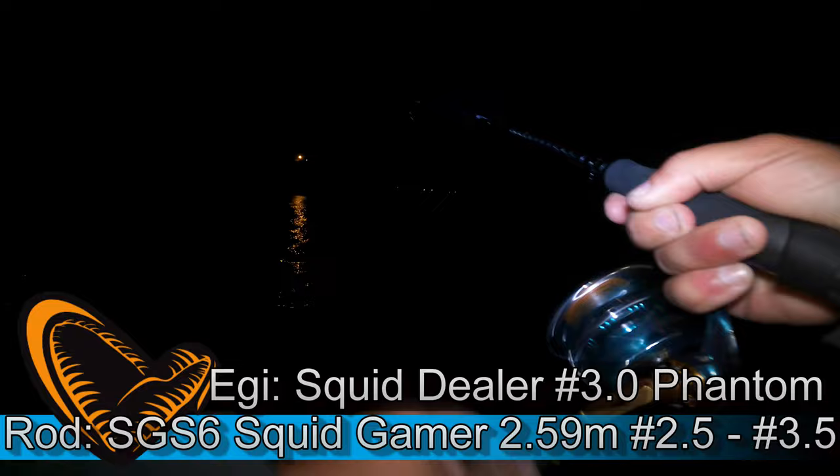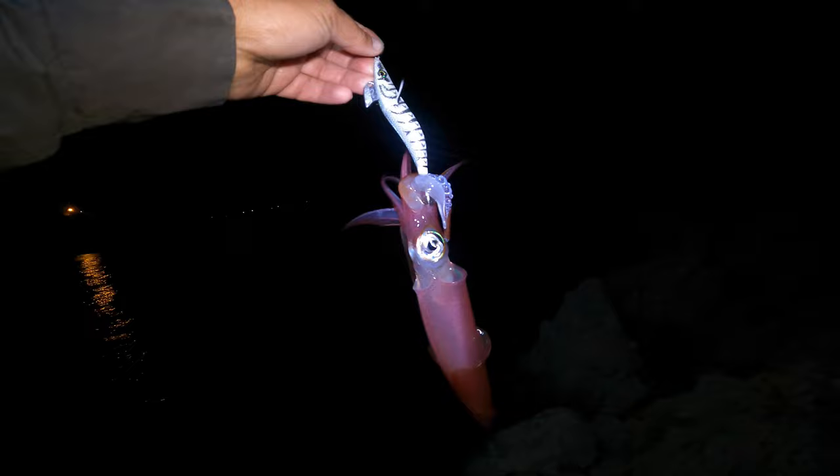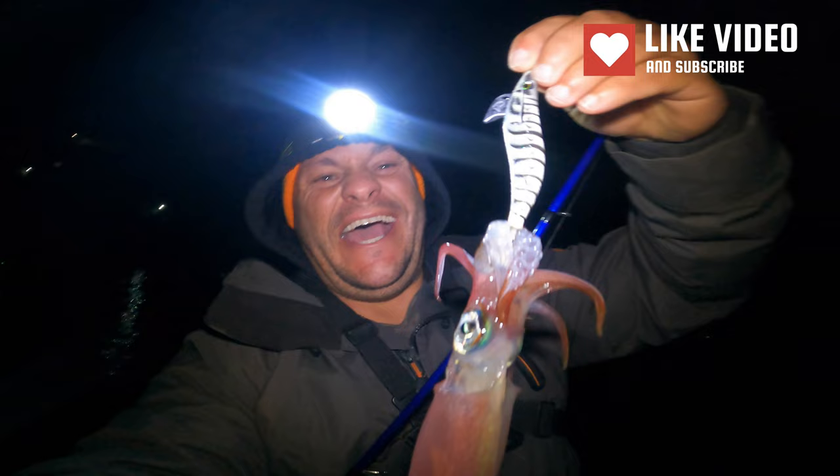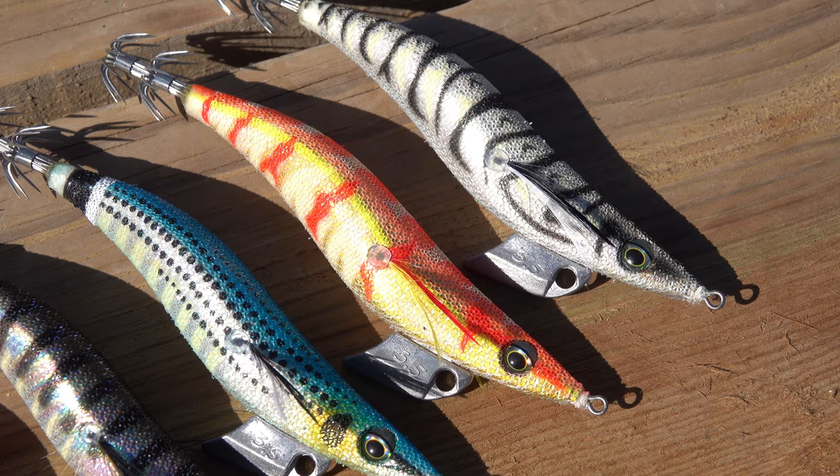Nice! A squid! A beautiful squid! Good start! So what about colors? I improvised and I brought some really strong colors and some natural colors of fish of the Mediterranean that I know, and I proved myself that squid love them!